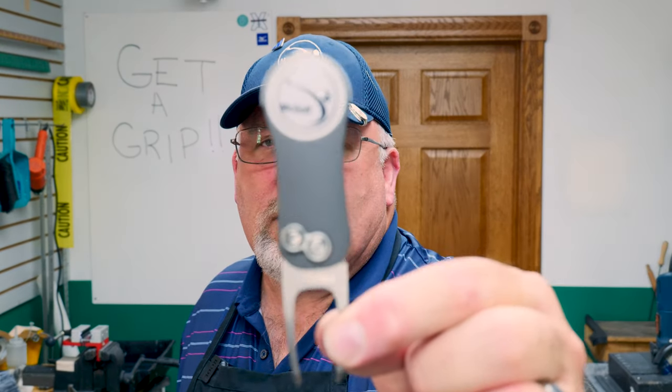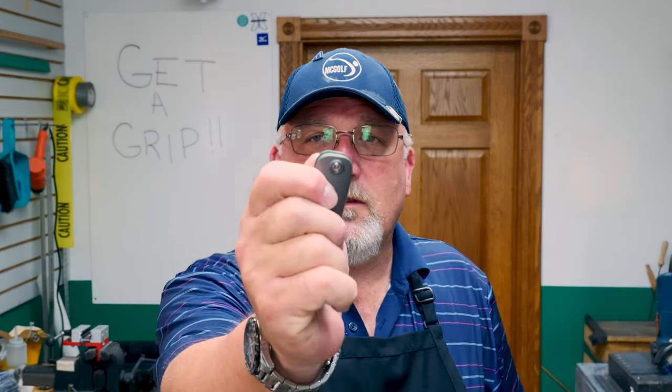Before we get started, if you guys like what you see, how about liking and subscribing to the channel — it helps us out. Also, we've got something new in the McGolf Shop: the Pitchfix divot tool, one of the switchblade types. It comes with its own McGolf ball marker and a pencil sharpener on the end. We have them in gray, black, green, and red — email mcgolfshop at roadrunner.com and Mrs. McGolf will hook you up.